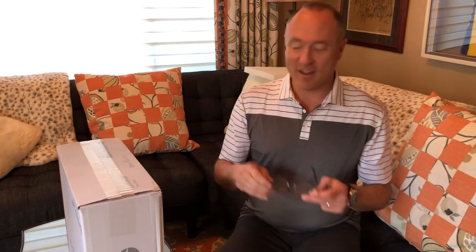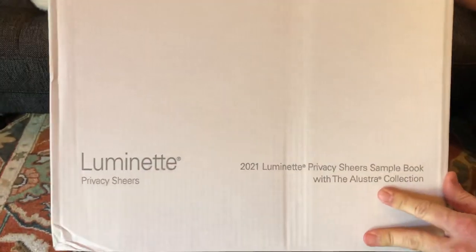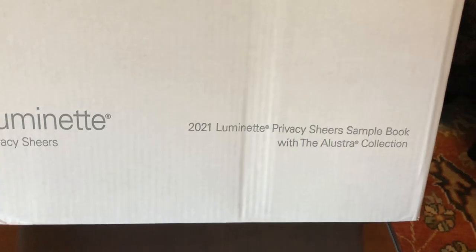I've never done that before, but this is brand new — well, the product is not new. It's Luminette. So that's the Luminette from Hunter Douglas. And as it says, this is interesting: 2021 Luminette Privacy Sheers.